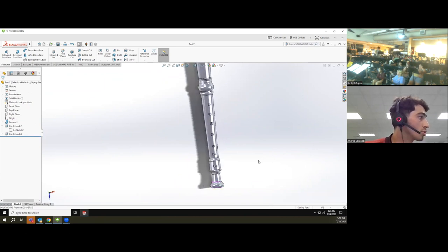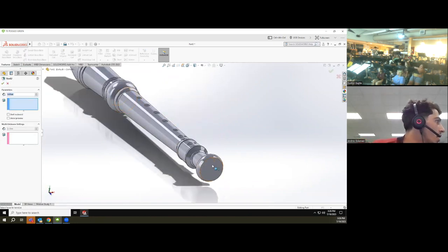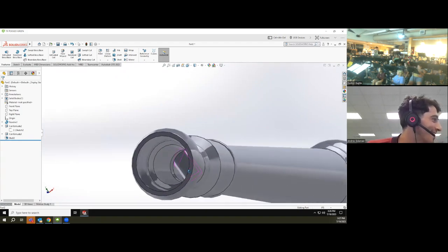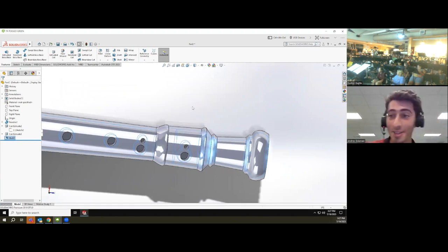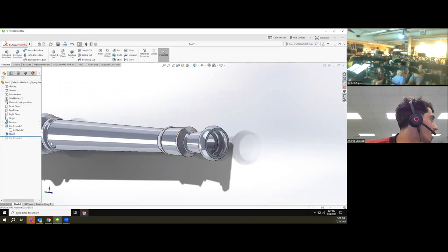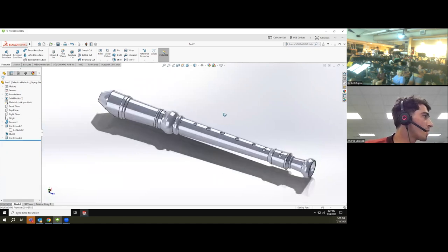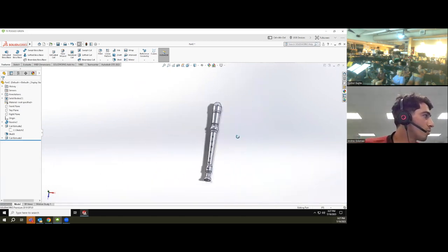Now you can see the flute has holes. I need to re-apply the shell to make the flute properly hollow. I try the shell command, but the ordering matters — so I go back in time in the software's feature history, apply the shell first, then re-apply the extrude cut for the holes afterward. Now we have it more or less done: a hollow flute body with finger holes visible.